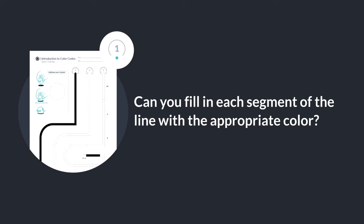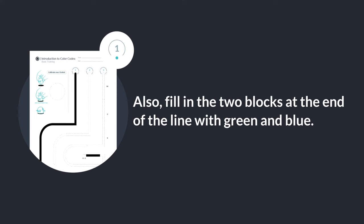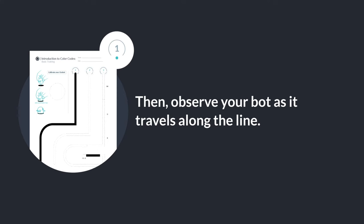Can you fill in each segment of the line with the appropriate color? Also, fill in the two blocks at the end of the line with green and blue. Then observe your bot as it travels along the line.